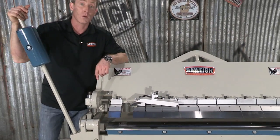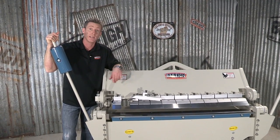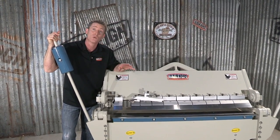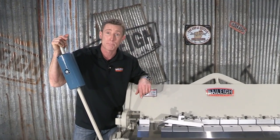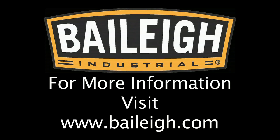To find out more about this great box and pan brake — the BB4812 heavy-duty machine — or any of our other products, go to www.bailey.com. Thanks for joining us.